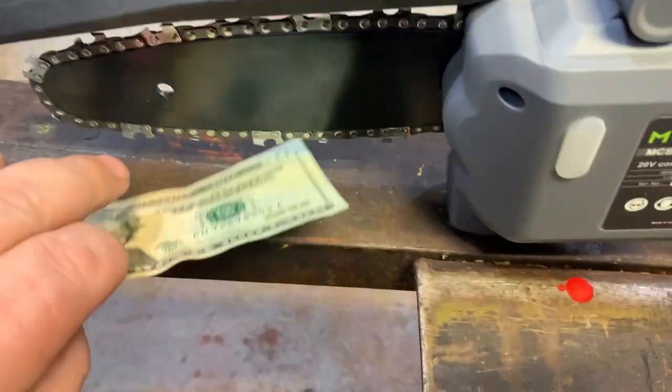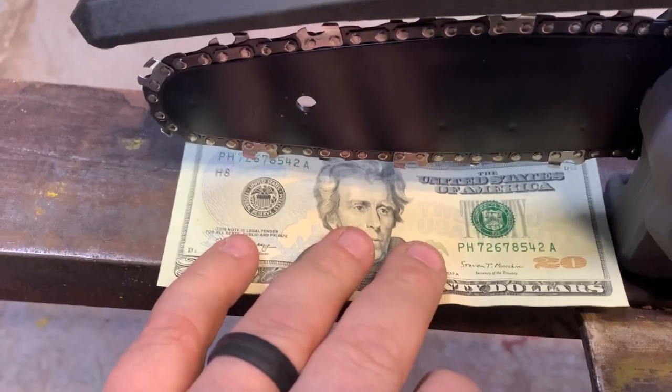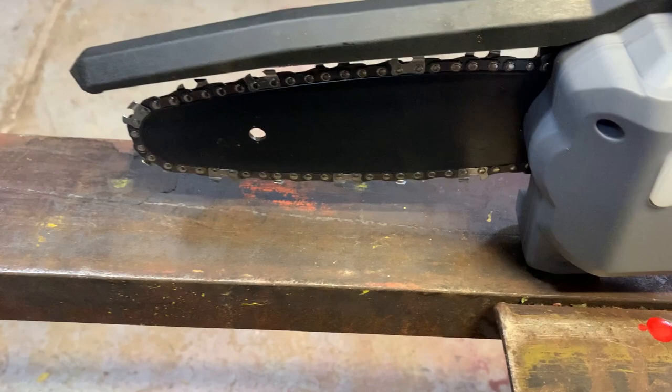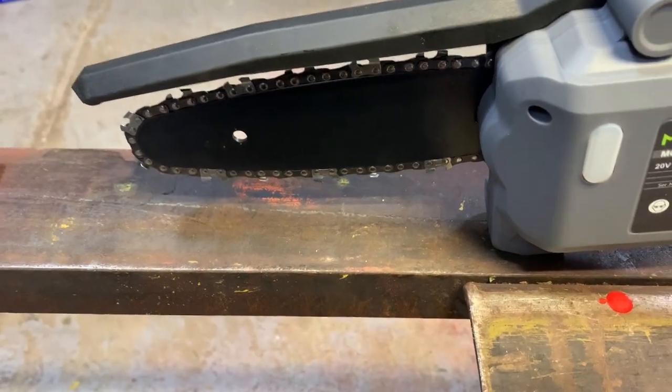It does come with a spare chain, so you've got the one on it plus the spare. It is a very small saw — for reference I'll put a US $20 bill here. It's about six inches, so a little larger than your fist. You're not going to be cutting down any trees or anything like that.